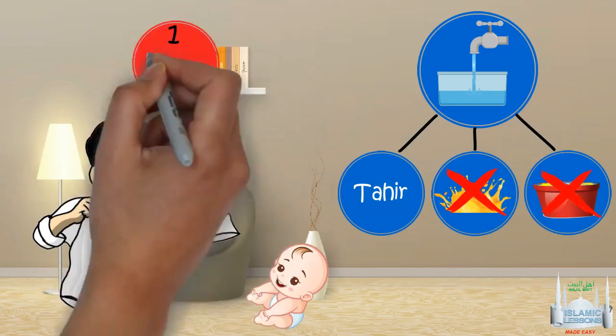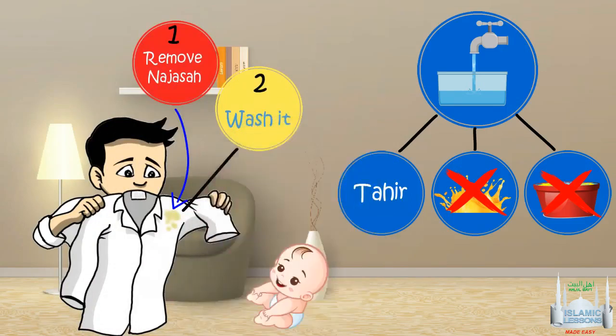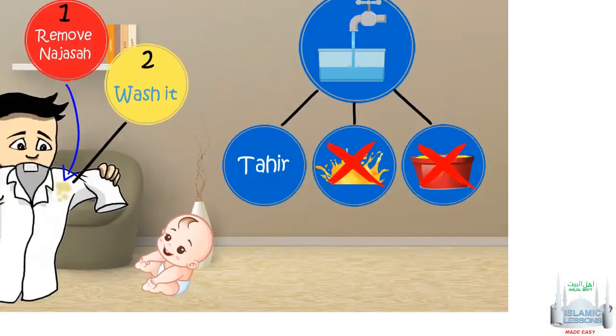You first remove the najasa off the object and wash it. Depending on the type of najasa, the thing that becomes mutanadjis, and the water used, there may be different rules. Here are some examples.